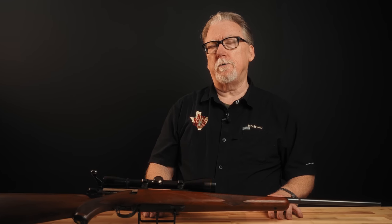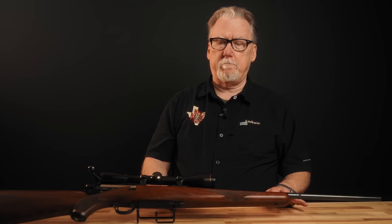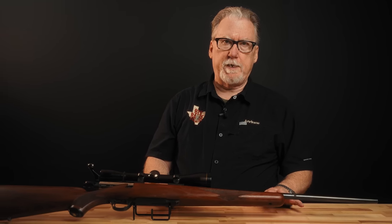Bill Ruger noticed all of this and really wanted to get into the bolt-action rifle market. He already had semi-automatic rifles with the Model 44 carbine called the Deerstalker at that time. The Ruger 10-22 was out there. He had his 22 pistols, some single-action revolvers, and the Number One single-shot was coming about in the early 60s. So he wanted a bolt-action gun, and he hired a designer by the name of James Sullivan. Sullivan had been working with Armalite, most notably working with Eugene Stoner on the development of the AR-15 and M16 platform. He came over to Ruger and one of his first tasks was to produce and design a bolt-action rifle — with one important caveat, and this was a Bill Ruger thing.